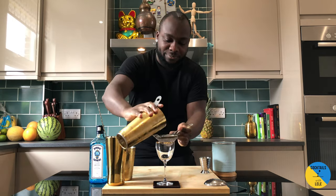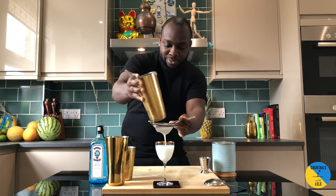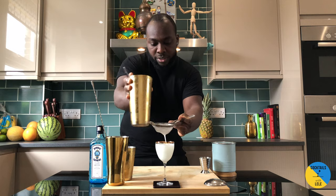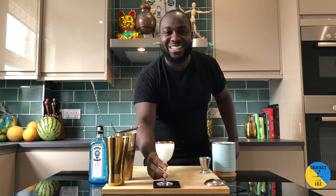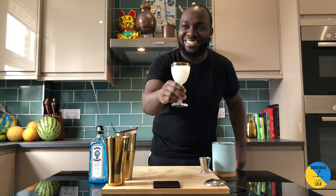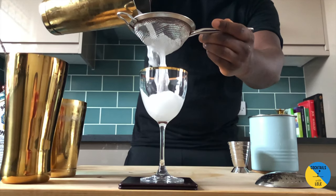Double strain into your glass, give it a little squeeze, and there you go guys — enjoy your drink!